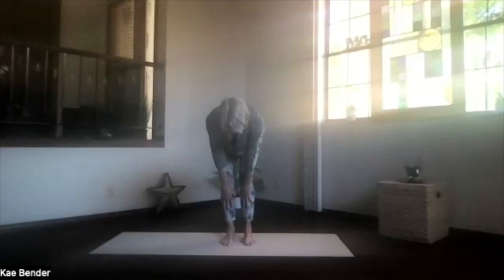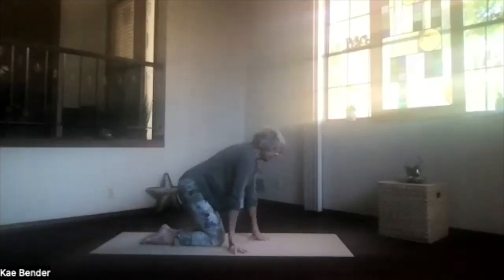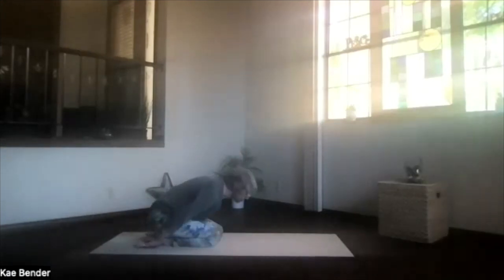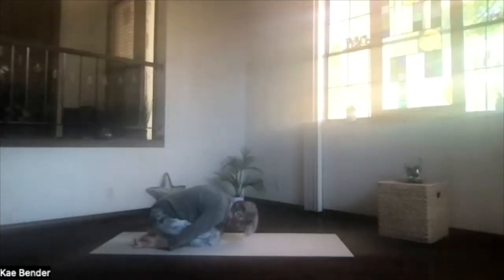Then exhale, bend your knees, come all the way to the floor. Go ahead, hips back to your heels, hands palms up and forehead to the floor. Take a moment, stretch everything out, and let those shoulders relax.